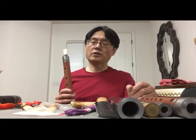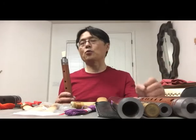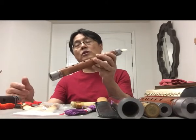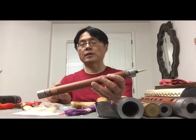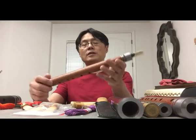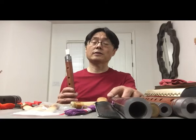Whether you learn by yourself or with a teacher, the best way is to listen to different kinds of recordings to get the right sound for this instrument. This instrument is called a Guanzi — it traditionally has seven finger holes on the front and one on the back, totaling eight. It's similar to an instrument from Armenia called the duduk.